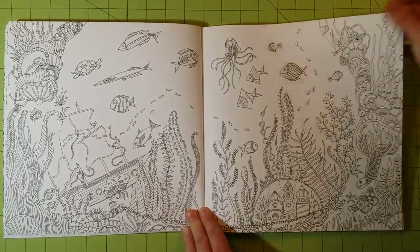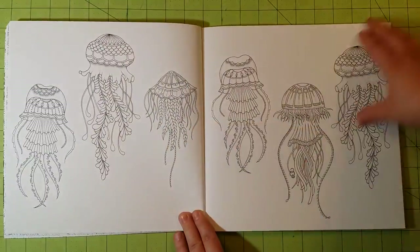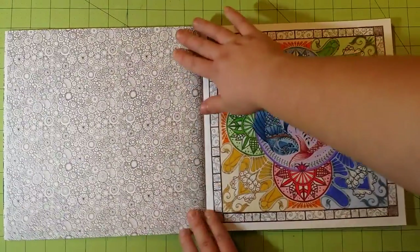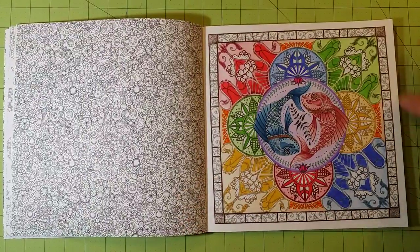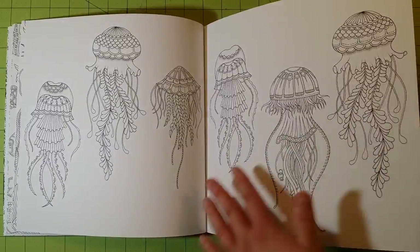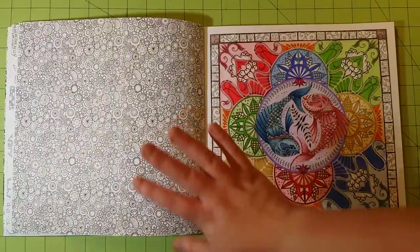The pages work well for colored pencils, gel pens, ink pens, crayons, and water-based markers. Alcohol-based markers will run through the back side of the page, so if you don't care about the back side then go ahead, but just be aware of that.